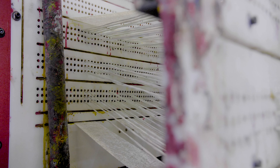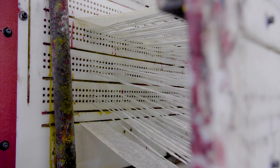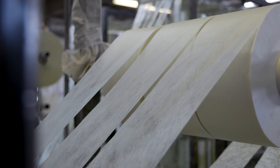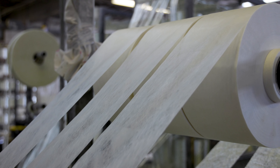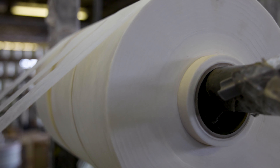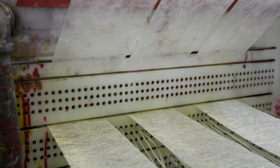Both sets of fiberglass reinforcements are sent through a pre-formed guidance card to begin the profile forming process. As the fiberglass gets closer to the resin bath, most profiles are introduced to a synthetic surfacing veil. The veil provides the finished profile with a high-quality surface finish as well as an additional layer of corrosion and weathering protection.